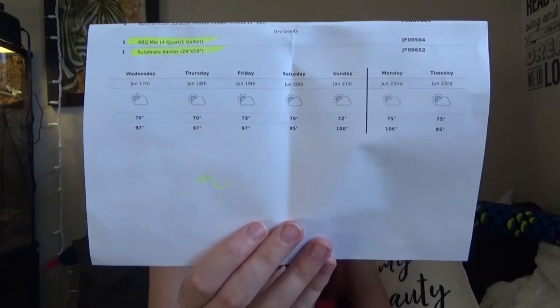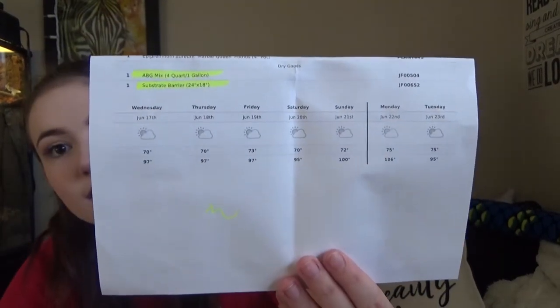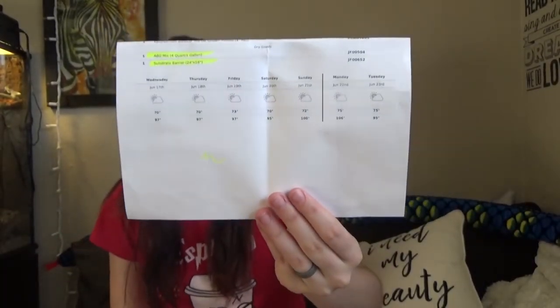Okay, so we have the packing slip. I got a springtail culture — my eight-ounce springtail culture — a five-bundle foliage plant bundle, a 12 by 12 by 18 tropical vivarium plant kit, my marble queen pothos, ABG mix, and a substrate barrier. One thing I love that they do is they show you the temperatures for your location and they'll mail it on a low temperature day where your live goods will stay alive. If it's too high of a temperature, they will not ship.